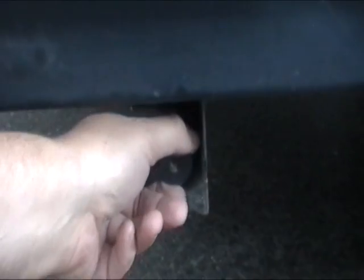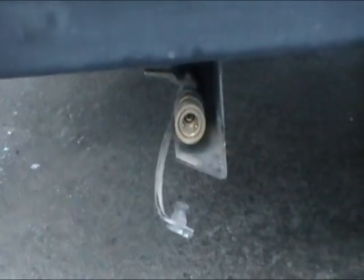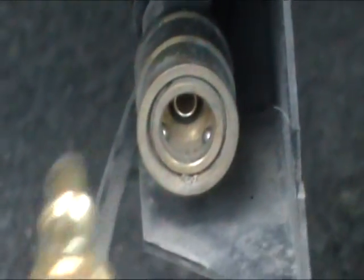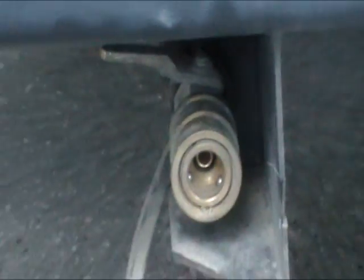Underneath the back of the tent trailer there is a quick connect for the propane. There is also a tee — if you want to use a barbecue and an outdoor burner you can use that. If you're just going to use the burner it's just a quick connect. Push in, connect, and then connect to the barbecue.